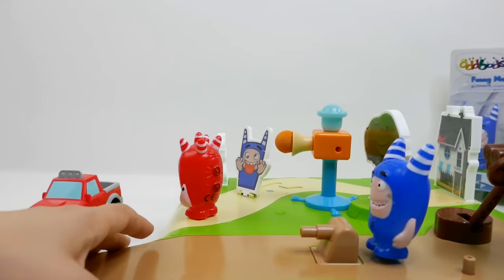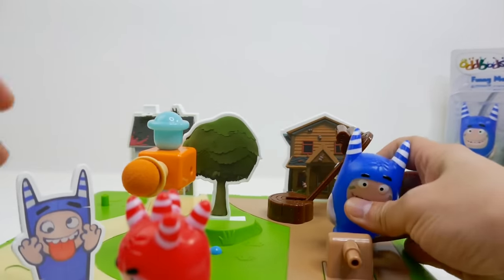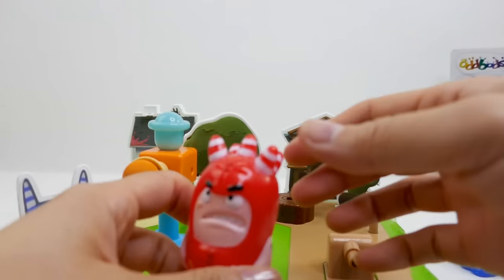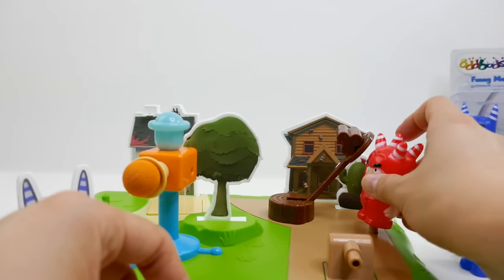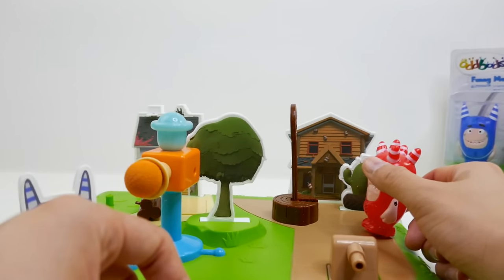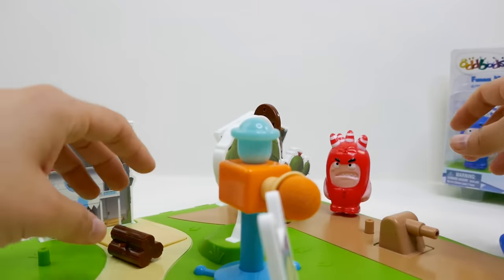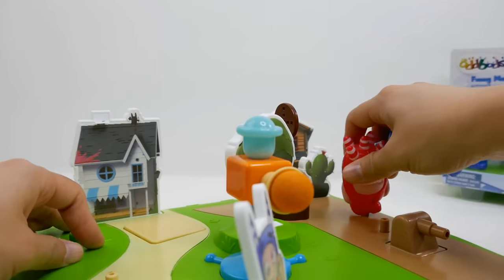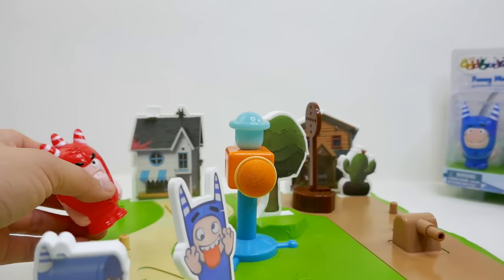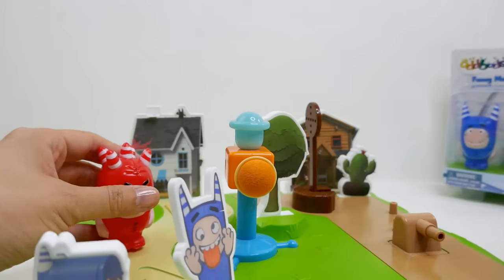It shot the truck out — oh my gosh, that was really fast! Back here we have the log launcher, and since Fuse looks a little mean, let's put him on here and give it a squeeze. The log launcher makes a funny sound! Then we have this little shooter — let's put these down here and give them a squeeze.